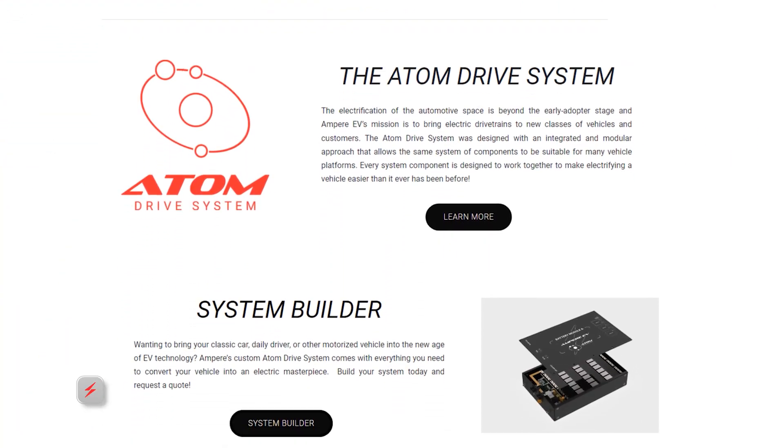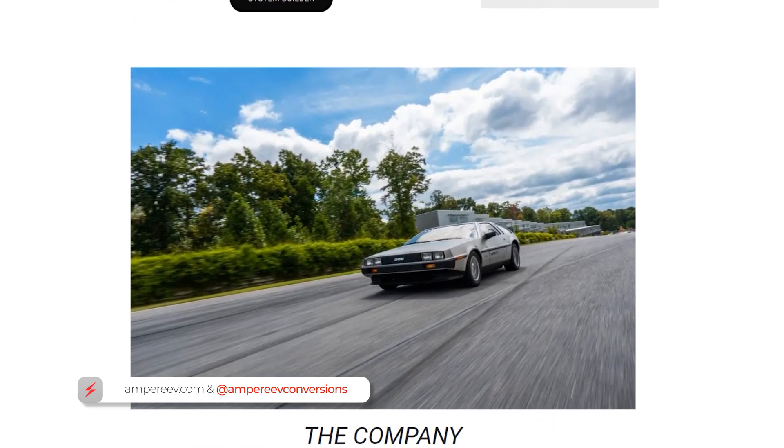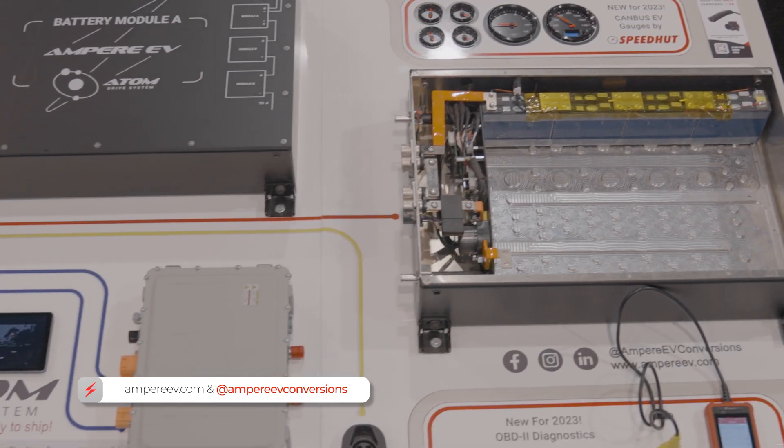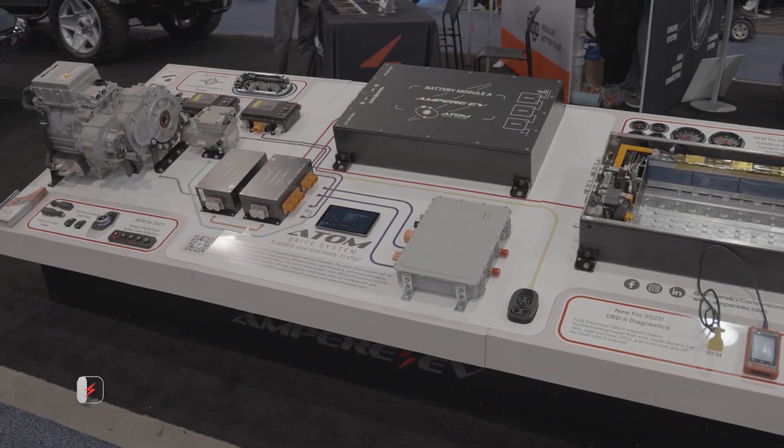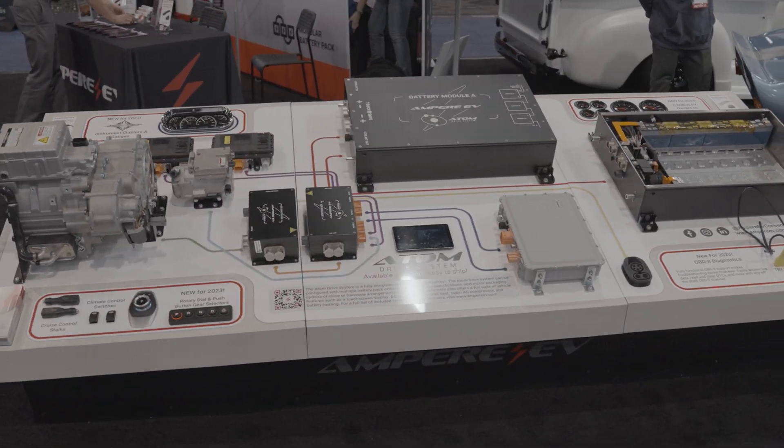We're super proud of the CCS fast charging capabilities of our Atom Drive system, and it really shows how we bring OEM level quality to your EV conversions here at Ampere EV. Please like and subscribe and see the other features we're also bringing through our Atom Drive system.